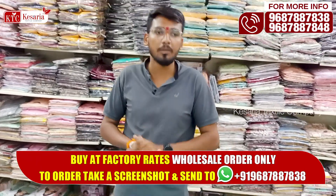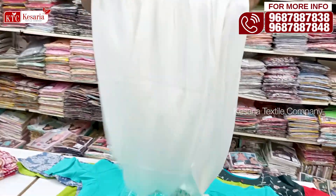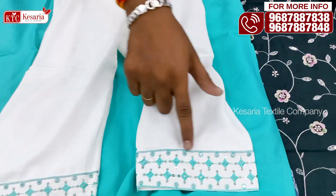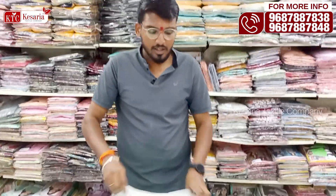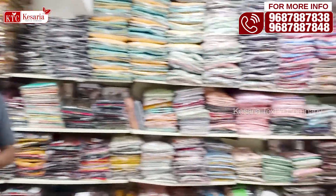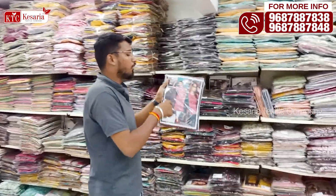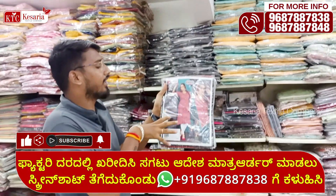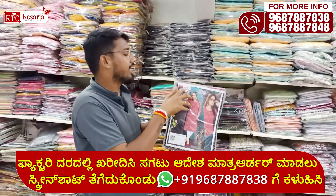If you have a small business, then the best brand is the best. So that you have a small business, buy like this. This is a single piece, double piece, triple piece, and the design is full of packing with catalogs. This is full of catalog design and material design. This is a catalog of KTC's own design number.